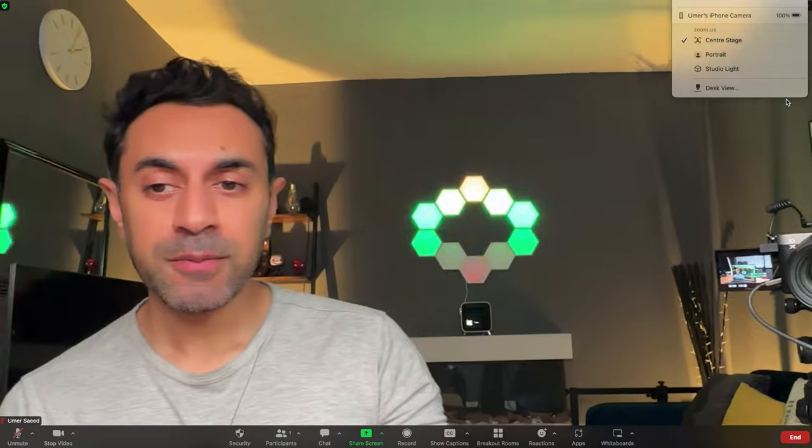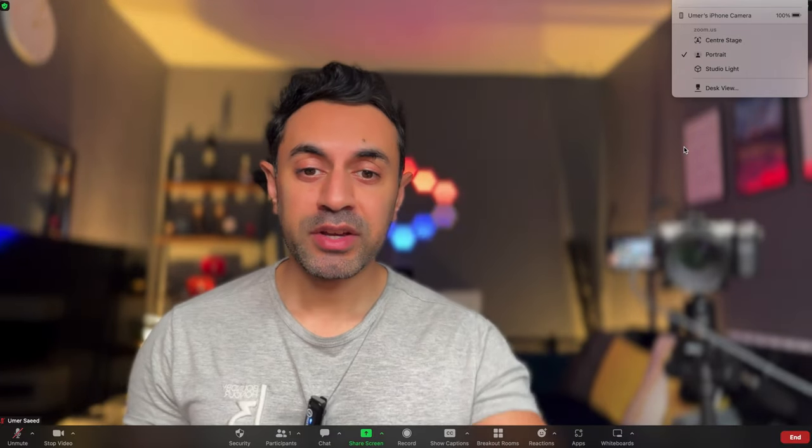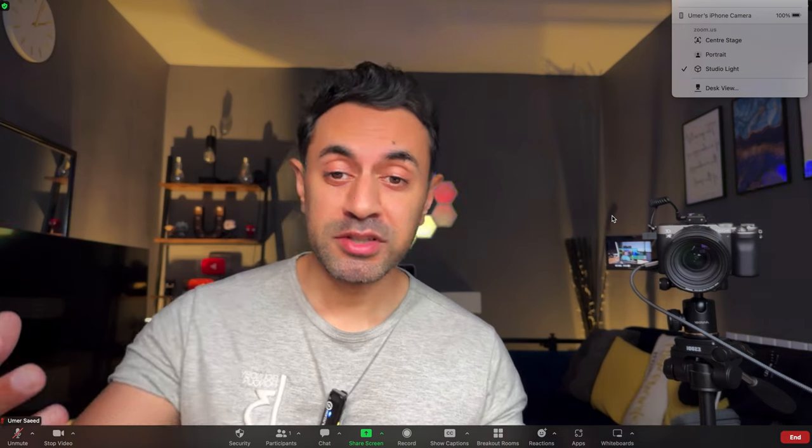One of the other things I wanted to show with continuity camera is the extra features. If you open the Control Center from the top and go to Video Effects, you can switch between Center Stage, Portrait, and Studio Light. Center Stage keeps you centered if you're moving around, which is great. Portrait mode blurs the background slightly — a very nice, smooth bokeh effect that does a very good job.